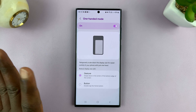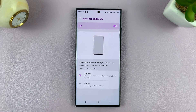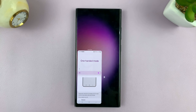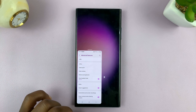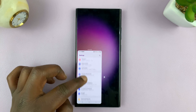For me, I'll just choose the gesture. Now to get into one-hand mode, because I've enabled it and chosen my way of getting in, I'll just use that method. And that puts me in one-hand mode. So now I can use my phone like this with this little screen — it makes it easier for you to use your phone with one hand.